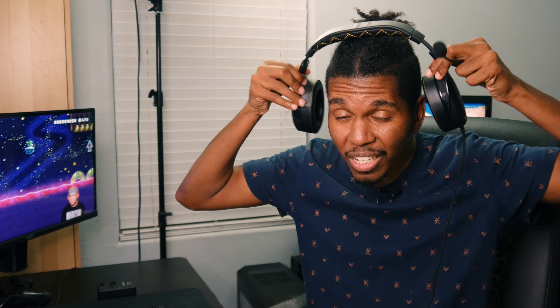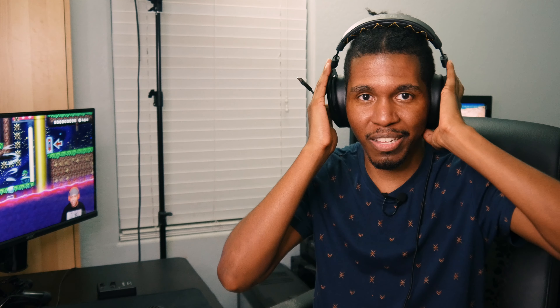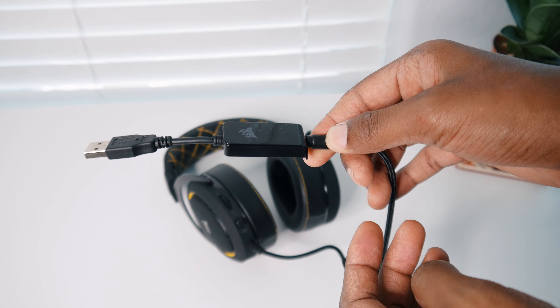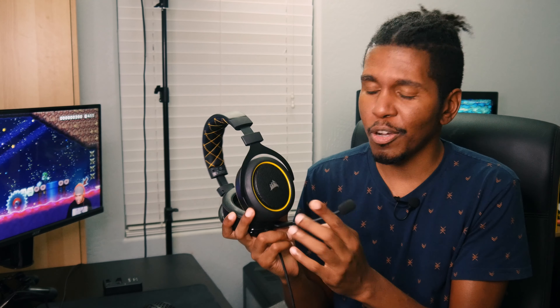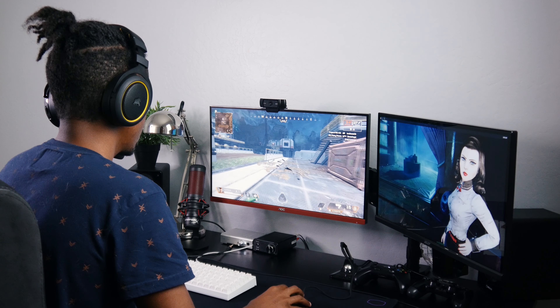There's a volume control on one of the ear cups, so there's nothing in-line on the actual cable itself. On the back side you've got a mute for your microphone and the volume control for the headset itself. The microphone is detachable, so if for any reason you don't want to run the microphone, you can take it off and just rock the headphones. You've got choices.